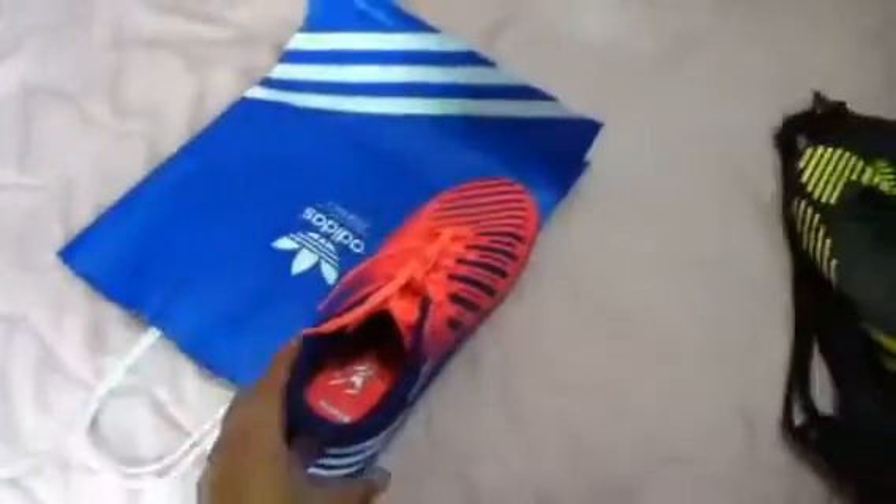If you're wondering why I only have one shoe right here, it's because I have the other shoe on so you guys can see for yourself how it looks and how it feels. So far it's pretty comfortable — I need to break them in though for my next game.